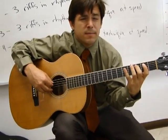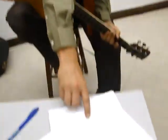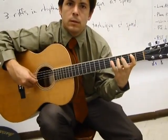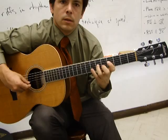So the C scale starts on the C and you just do that pattern. The G scale would start on the G note, which is the third fret of the E string. The D scale would start on the fifth fret. The A scale would start on the fifth fret of the E string.